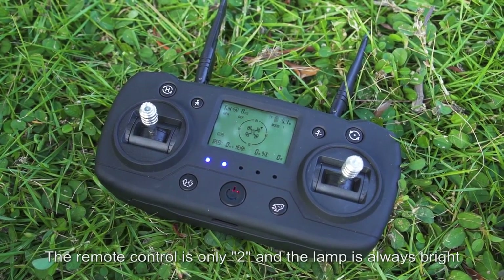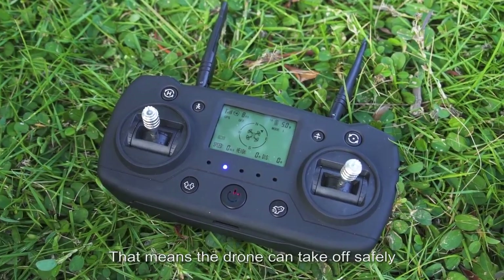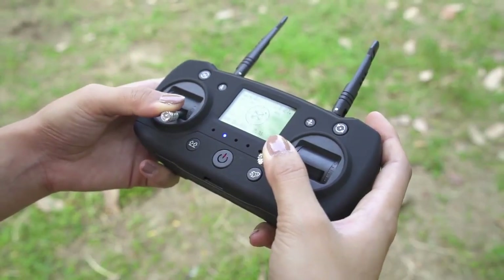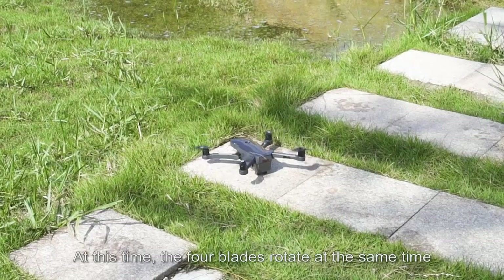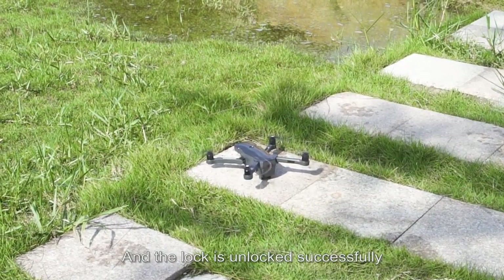Searching for GPS: when the remote control indicator shows only 2 lights and the lamp is always on, that means the drone can take off safely. To unlock the drone, pull the left and right remote control sticks outward or inward at the same time. The 4 blades will rotate and the lock is successfully unlocked.